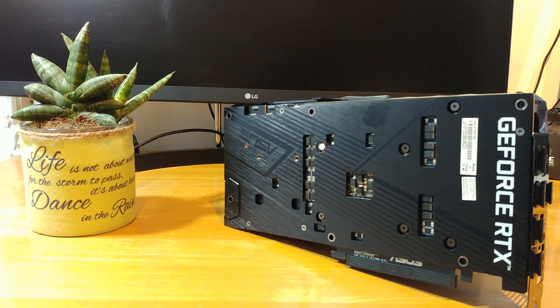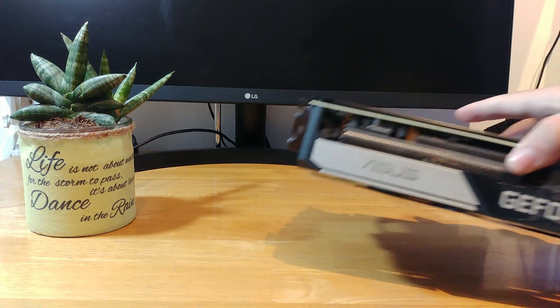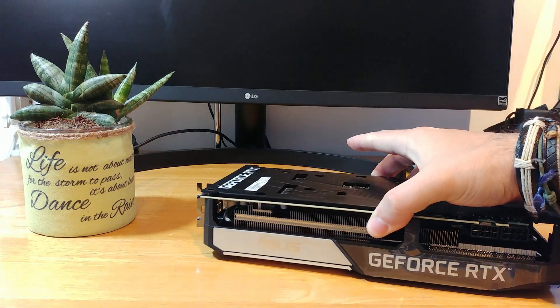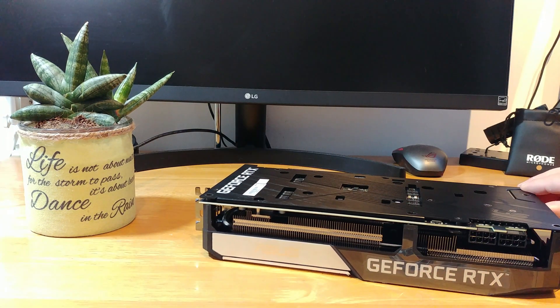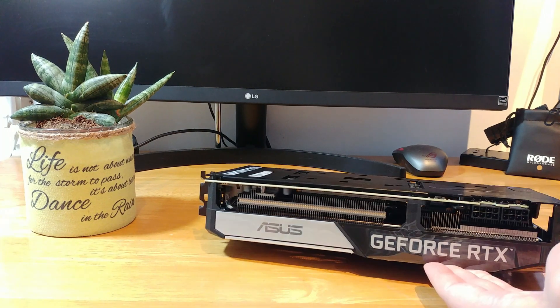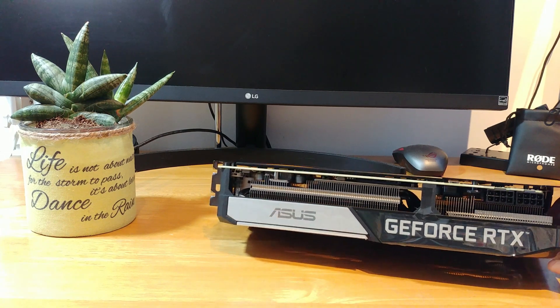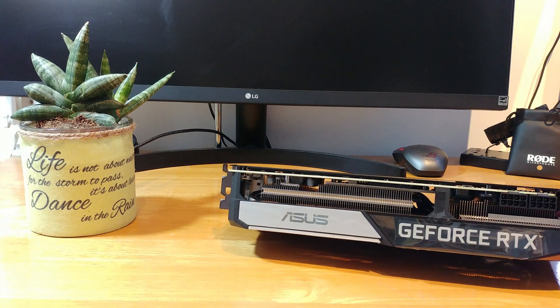Aesthetic-wise, it is a beautiful card. It is very clean and very sleek, with those black and metal colors. It is also pretty silent. It has that smooth lightning on the side — not through RGB, but who gives a crap about RGB. I'm not giving more money to have some RGB on a GPU. Pretty looking card, pretty silent, and pretty good performance.